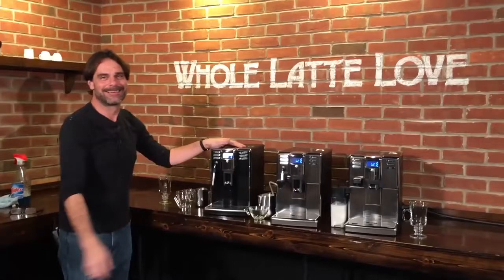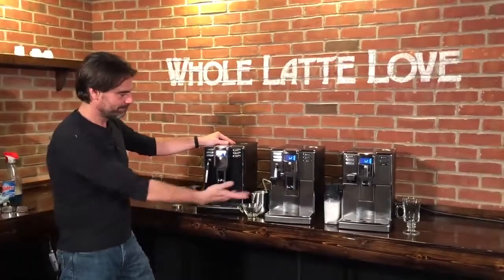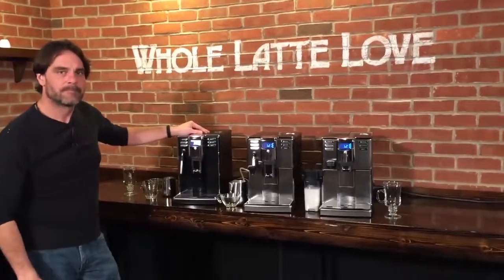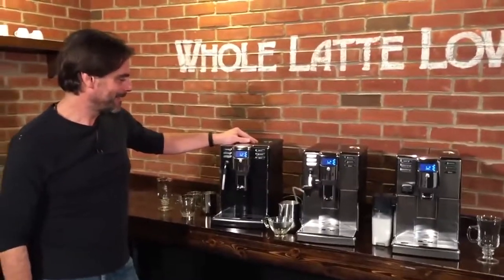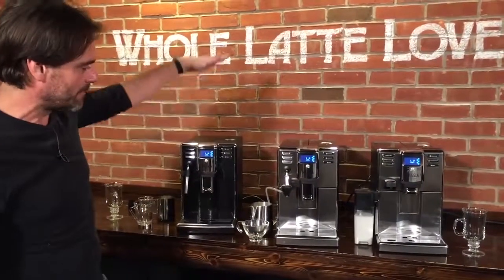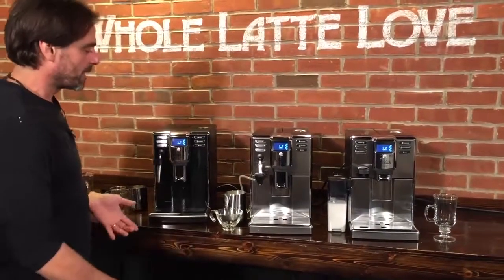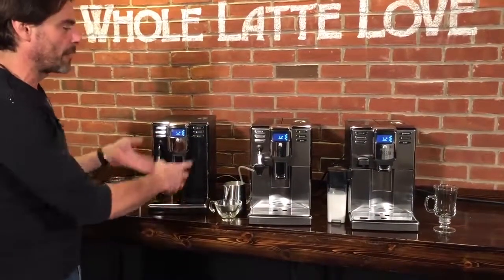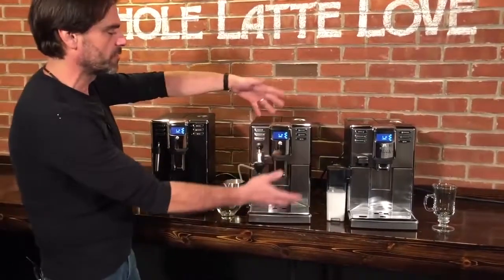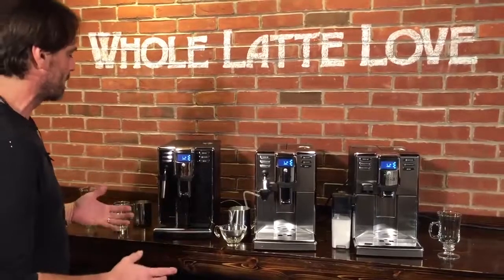We are very excited to introduce a new series from Gaggia — this is the Anima line. There are three models: the Anima, the Anima Deluxe, and the Anima Prestige. What's different about the machines is how they work with milk and some of the exterior treatment, but other than that they are very similar, so let's talk about what's the same.